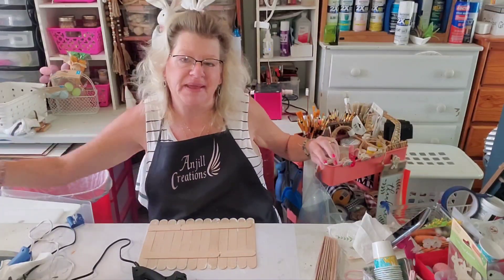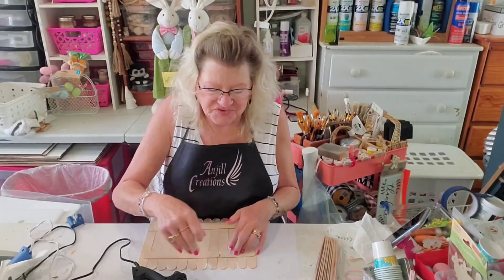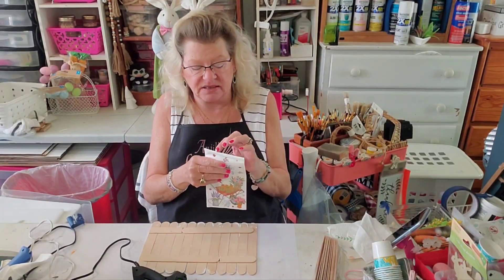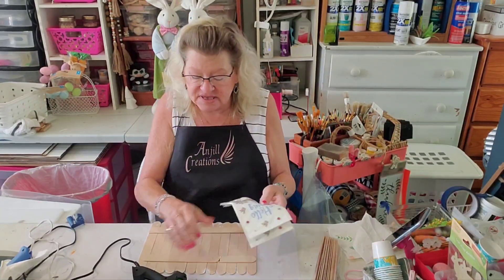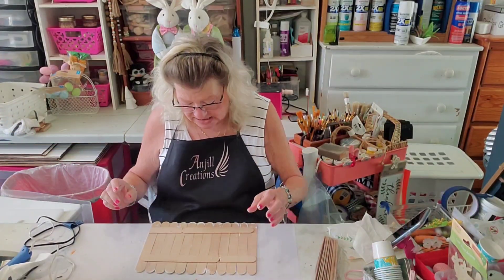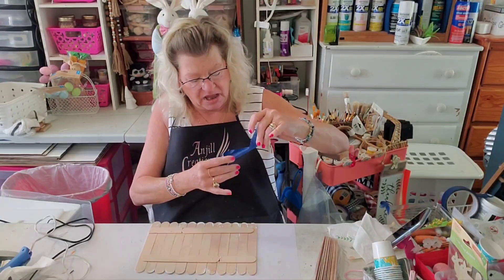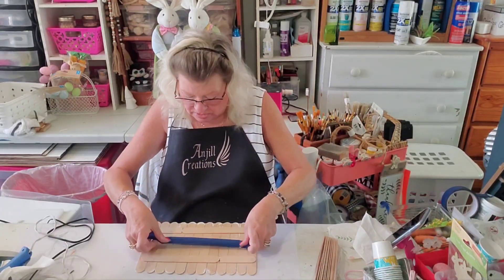Now we're going to get into ripping up our napkin — the ripping up of the napkin is so much fun. Let me put my paintbrush in water. I have two napkins here in case we make a mistake, because we're actually going to rip our napkins using our fingers. I'm going to put this piece of tape right down the middle just to help while the glue sets up.